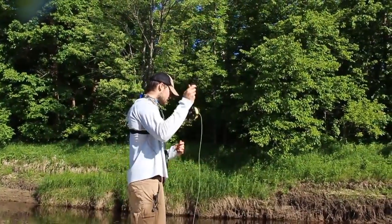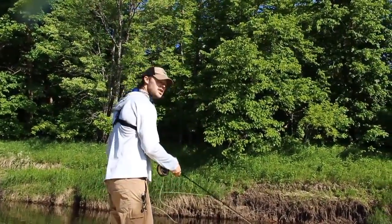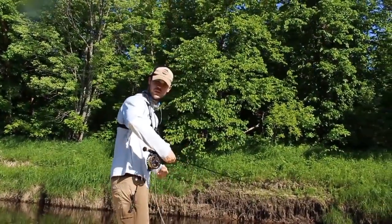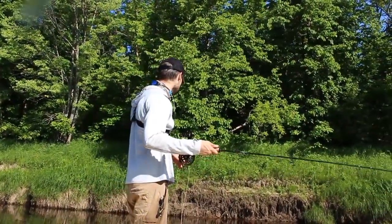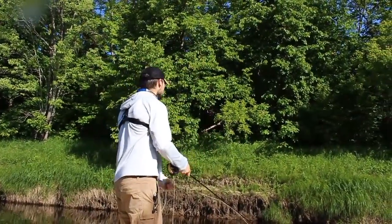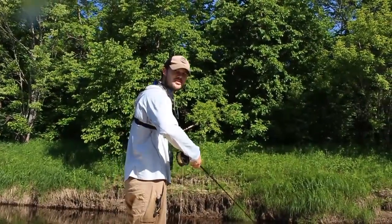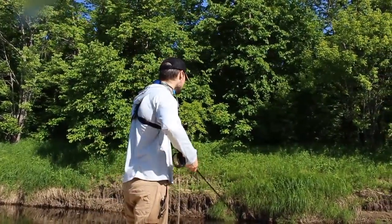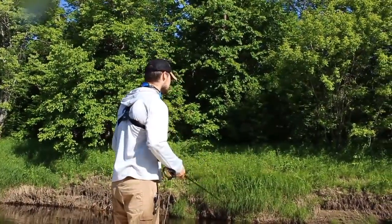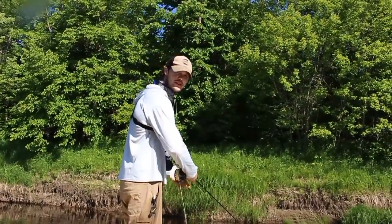Hopefully you guys found that helpful. There are some tips in there that you guys can use to make you more consistent on the water. Thanks for watching as always. If you're interested in this rod, reel, and line setup, check out the video I filmed about a week ago — it's one of my favorite streamer setups of all time, about $300, and it's absolutely epic. Like, subscribe, share if you feel like it. Tight lines, God bless.